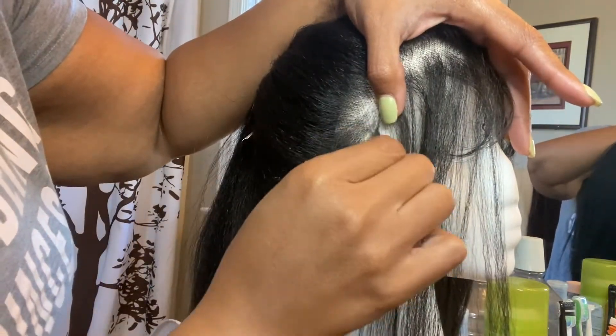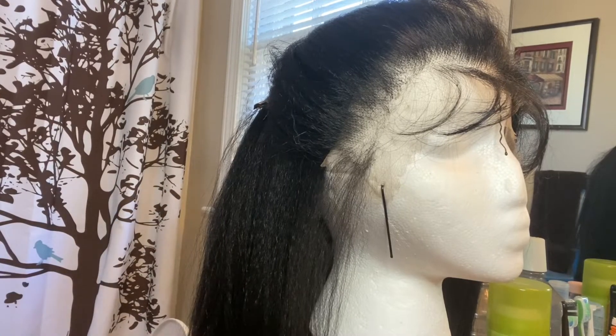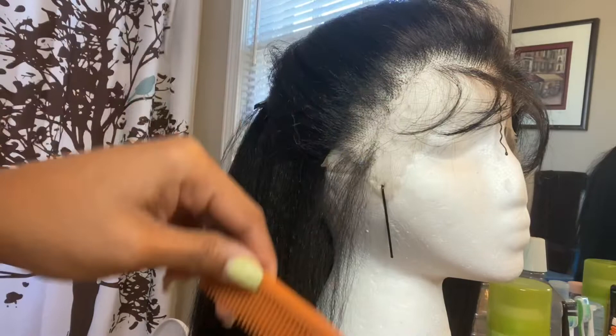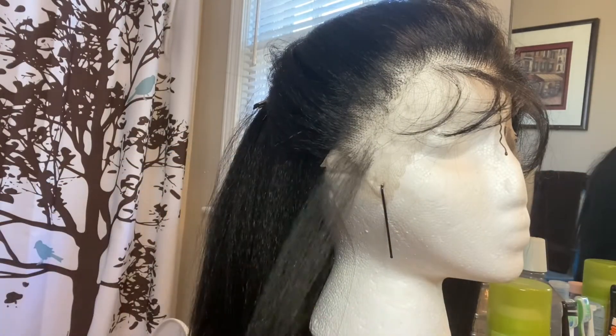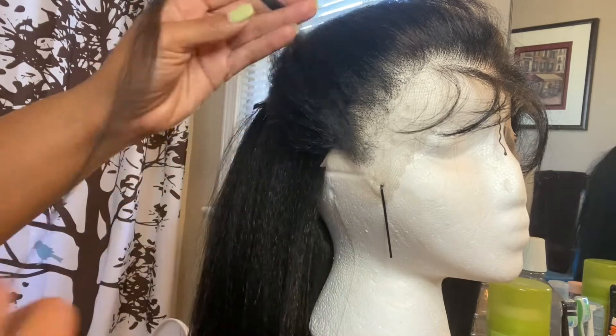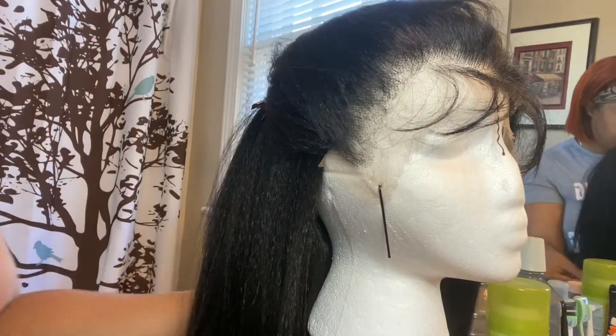You are going to get a lot of hair off of your wig when you are plucking, so don't be discouraged — you're not pulling your hair out. You're just trying to pluck it to make the hairline look more natural, but it is interesting to see how much hair you actually pluck out in order to achieve a natural hairline.